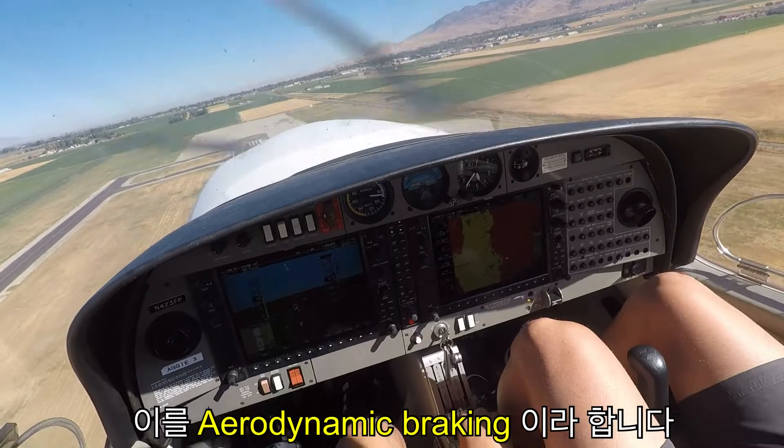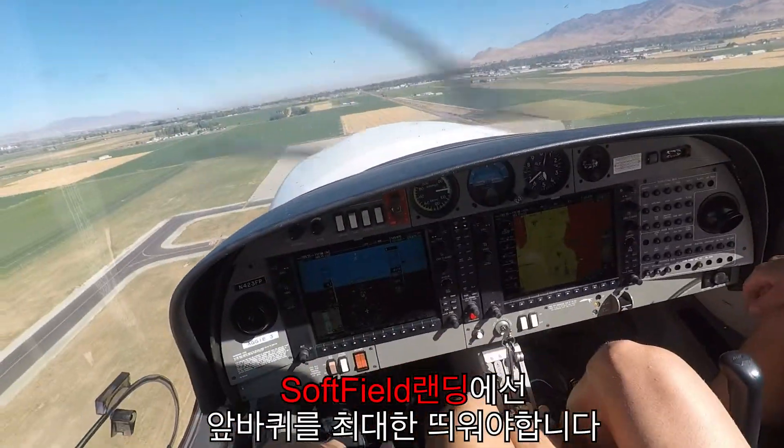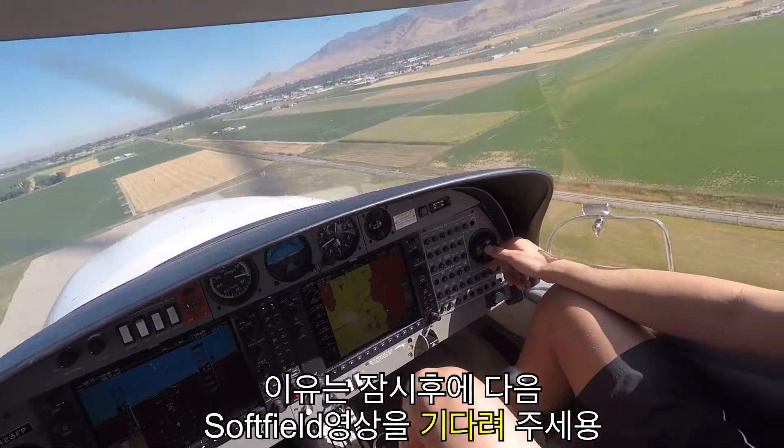What about the soft field? Soft field — you keep the nose back, you keep the nose off the ground. Alright, I'll show you the difference. For short field, stick off, it's just to make drag.